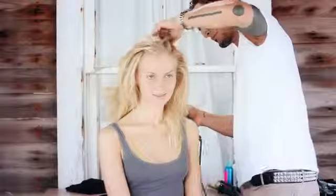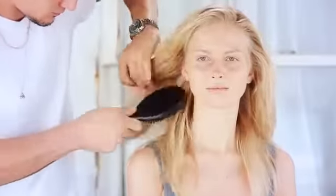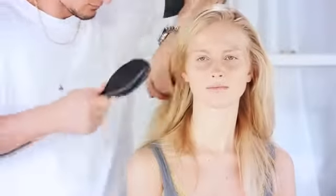Next, blow dry hair. While drying, use your hands to lift the hair at the roots to build volume. Brush hair out after it is completely dry to make sure there are no tangles or knots.